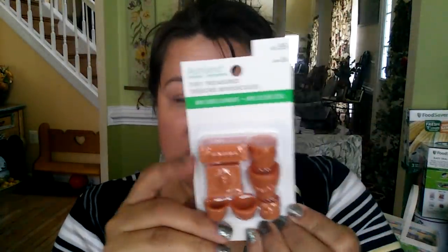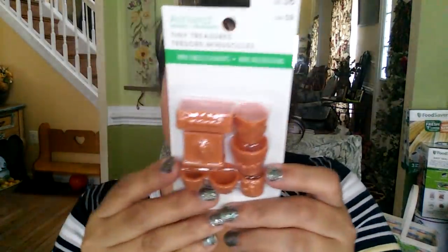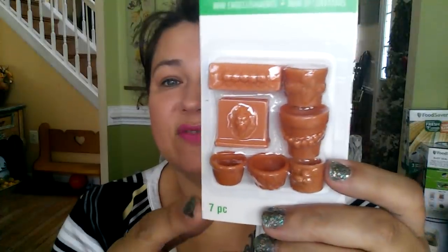I also picked up this set from Michael's — they have their Spring Tiny Treasures line out right now. I picked this up and it was half price, just $3, and it's absolutely beautiful. Don't forget, Michael's Tiny Treasures line does have some items you can use for 1:12 scale.